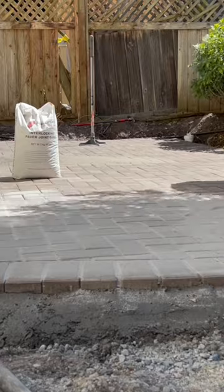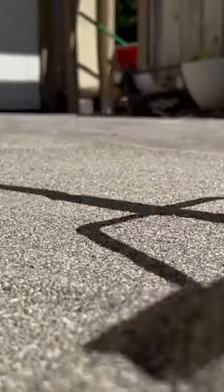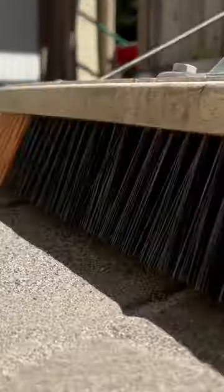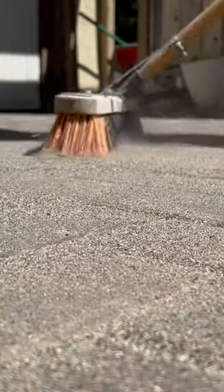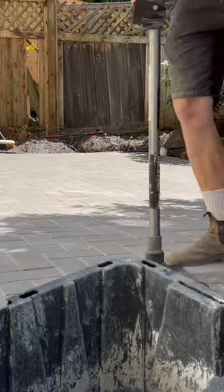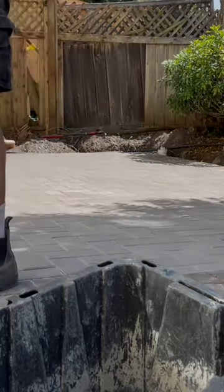Otherwise it's not going to move at all. We're going to sand it all in, making sure that it gets topped up as much as possible. The compaction is actually going to send the sand deep into the joints as well — that's going to create that lock-up effect that we really need. I'm just going to touch up the edges with the hand tamper first; I find this really helps.